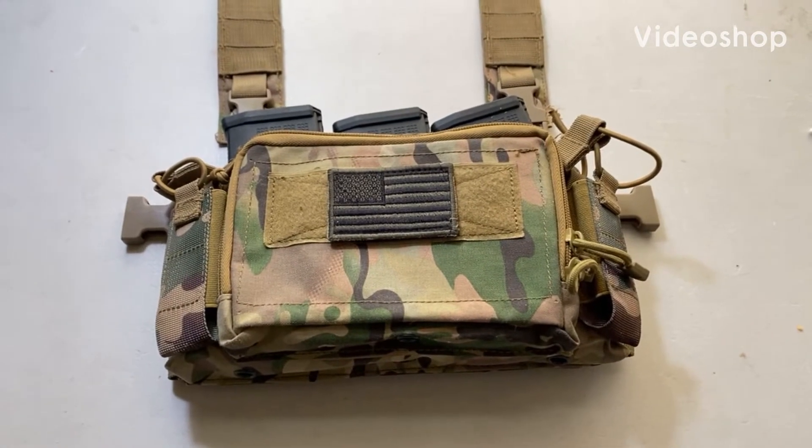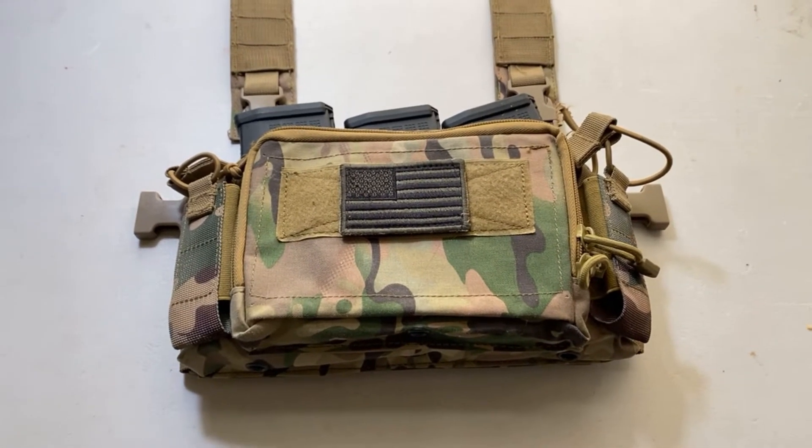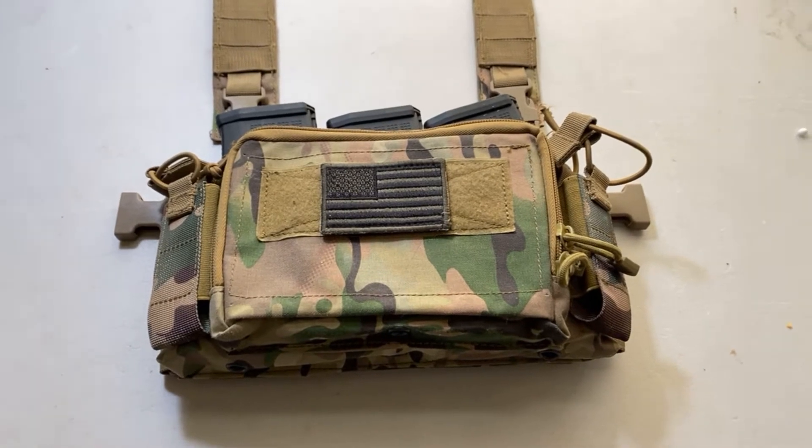In this video I'm going to tell you why this Amazon knockoff of a Haley Strategic chest rig is a great choice for airsofters.